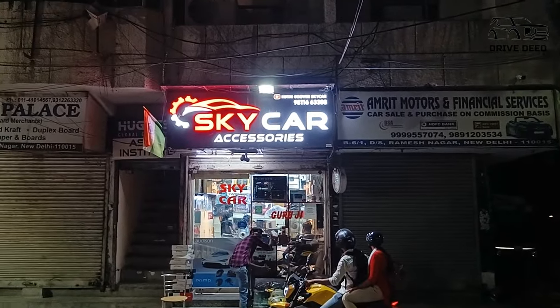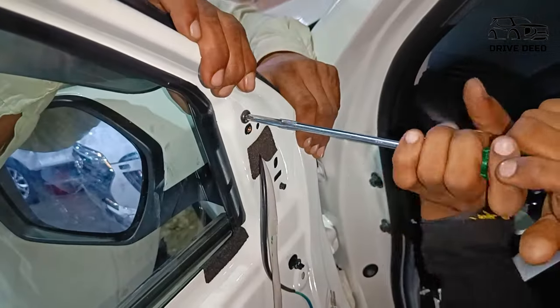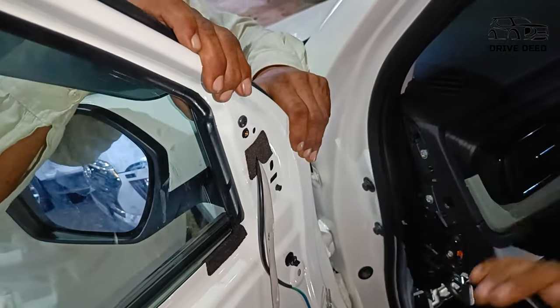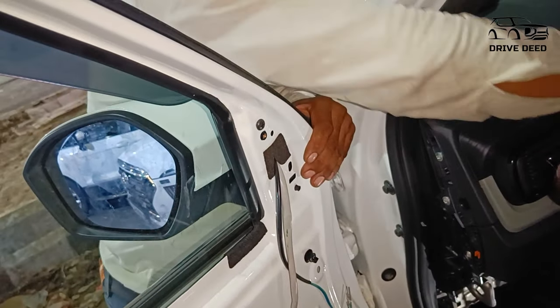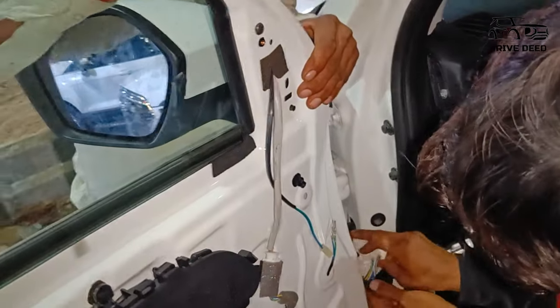I have done this work from Skycar, Ramesh Nagar, which does the best work. After researching them, I chose them for my car. I will put their address in the description box if you want to do this modification on your car.